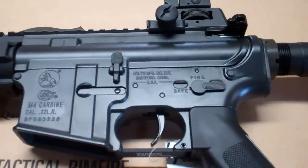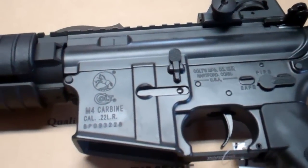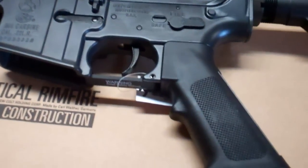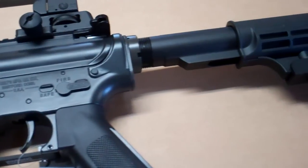Hey, what's going on? Keith from Trigger Happy. Got a quick review we're going to do tonight of a Colt AR, but this is a M4 carbine chambered in 22 long rifle. And I got to tell you, highly impressed with this rifle right here.